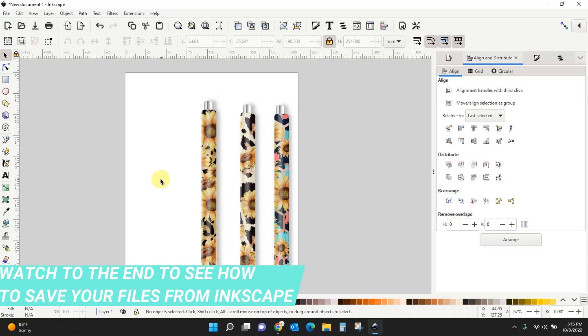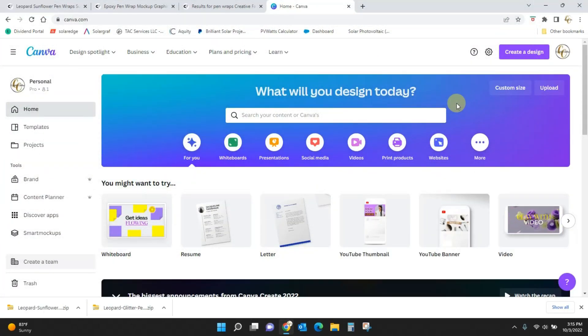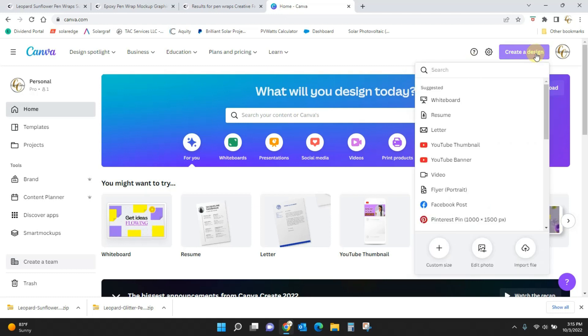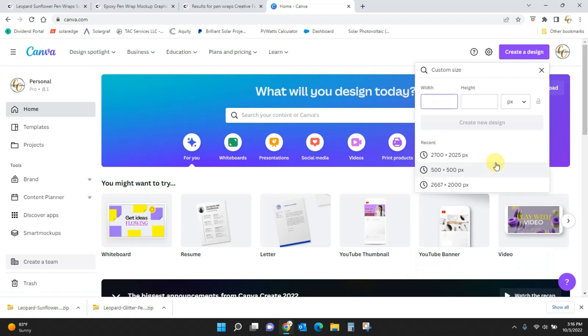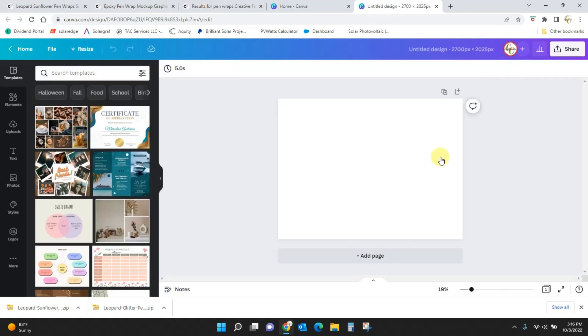Now let's hop over to Canva and I'll show you how to do it there. Again, you do not need Canva Pro — you can do this in the free version. But if you want to try Pro, I've got a link in the description. Log into Canva or create your account and create a design. Most of the time you're going to be doing this to sell your products, so you'll want a custom size. If you're selling on Etsy, you want 2700 by 2025 pixels. For Facebook or Instagram, there are templates already in there sized correctly for you.